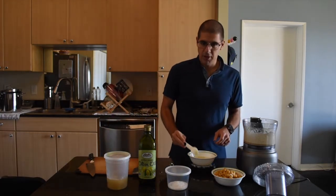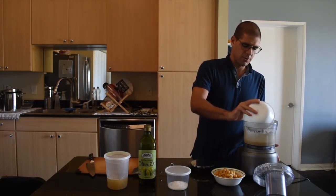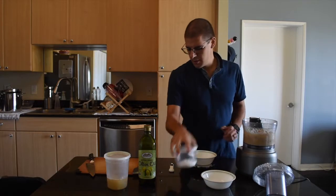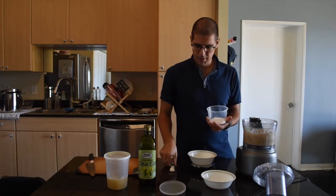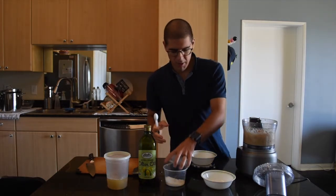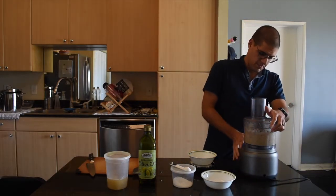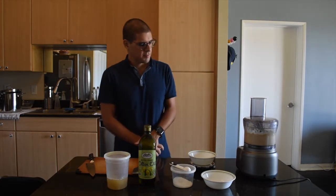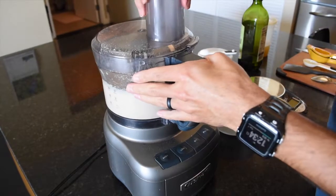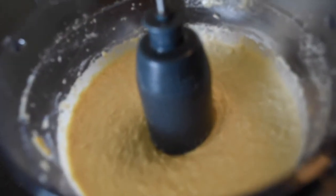Now that we have our garlic, lemon juice, and chickpea broth, I'm going to be adding it to the food processor along with the garbanzo beans and about a teaspoon of salt. Then I'm going to let this run for about four to five minutes. Let's see how it came out — looks pretty good, if I do say so myself.